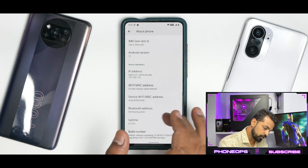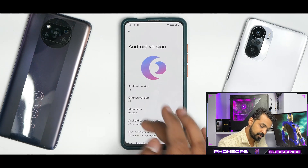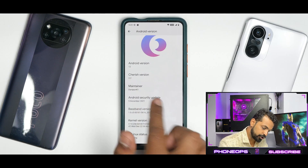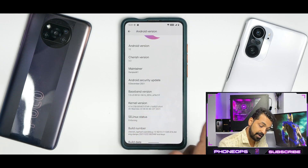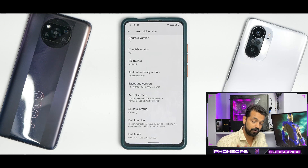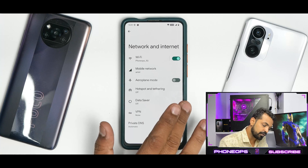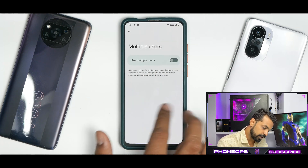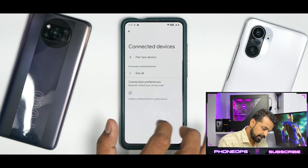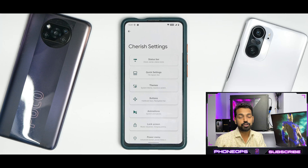If you go to About Phone and then Android version 12, you will see this is Cherish OS stable 3.2 — good job to the maintainer. 5th December security patch, kernel is the Soviet Star kernel, and SE Linux status is enforcing. The main settings menu shows standard Android 12 stuff with the option to add users, connected devices, apps, and we come to the beautiful menu called Cherish Settings.